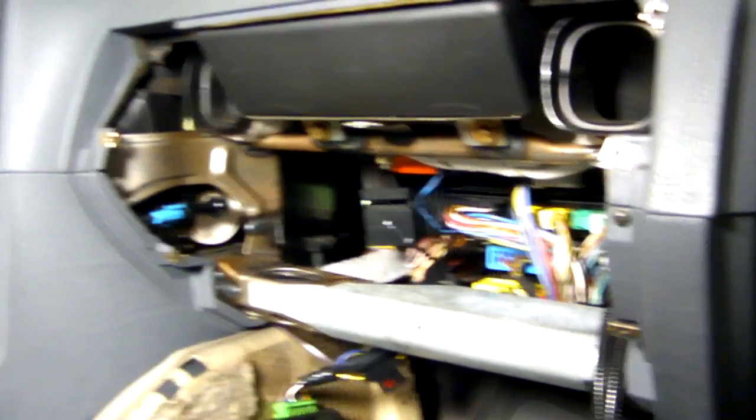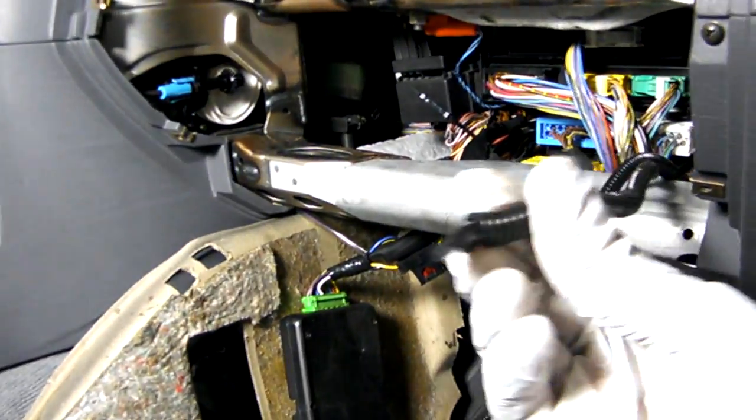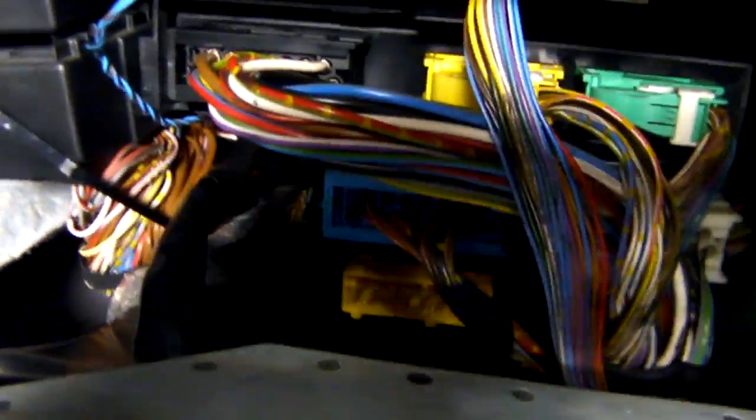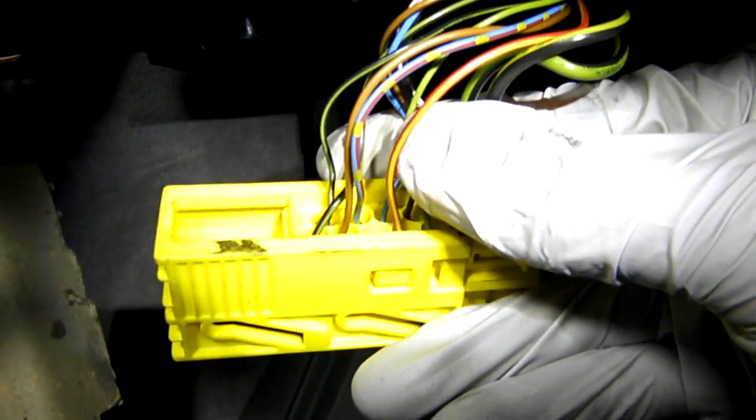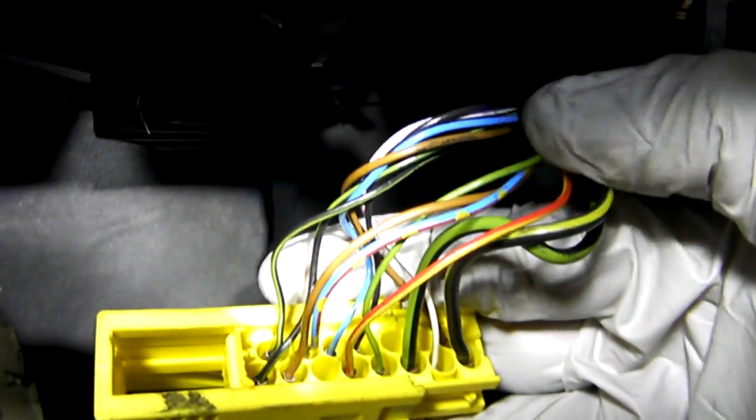With the glove box removed, here are the two connectors that unplugged. What we're after is this large yellow connector — this is the EWS module, and it's on the very bottom of all the modules. To get it out, take a flat blade screwdriver and slide the latch all the way left, and at that point you can remove it. What we need to do from here is cut pin 66 wire, which is this solid small green wire right here — it's the fourth one in from right to left. I'll cut it up here and cap both ends off.